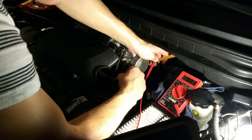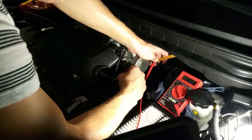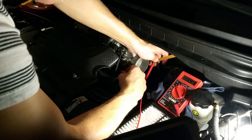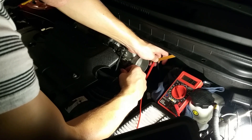To check the throttle position sensor, very slowly move the throttle upwards and you should see it very slowly and smoothly move on the multimeter. If it jumps, goes backwards, or has a dead spot, your throttle position sensor is faulty.